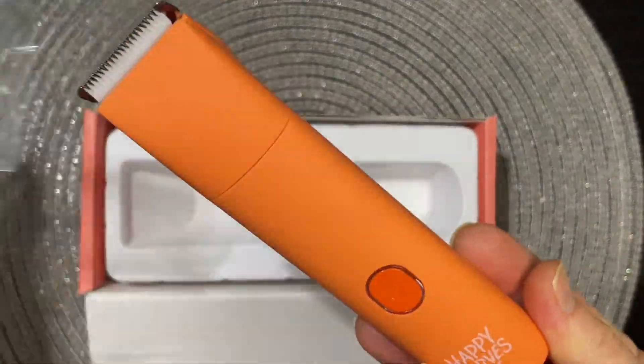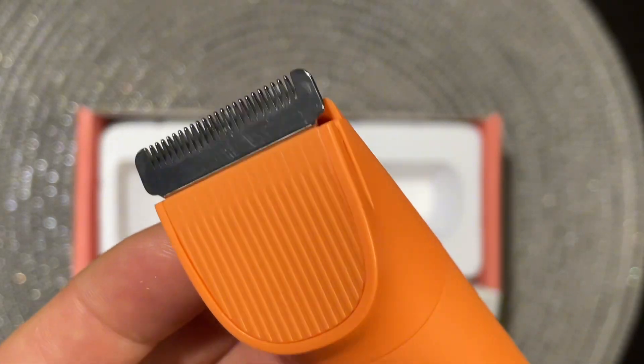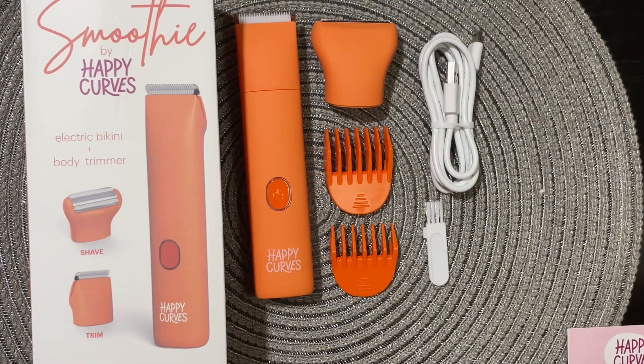Here is the piece itself. It comes in three different colors: guava, berry, and mango. This is the mango color.